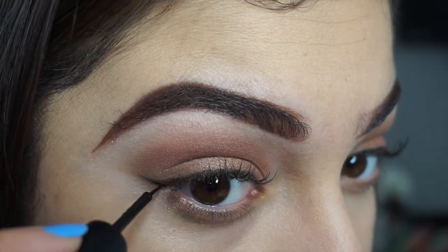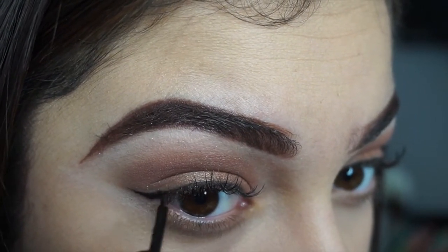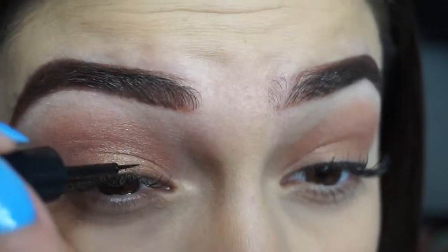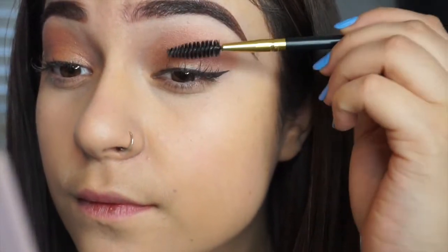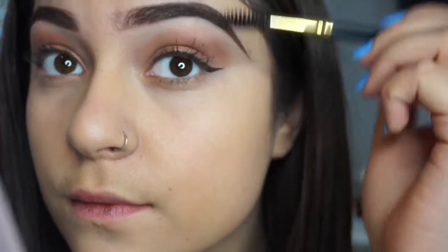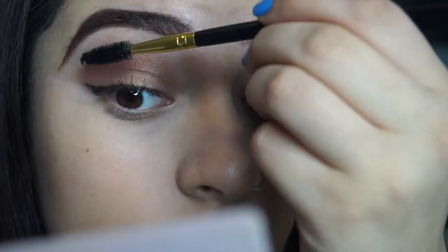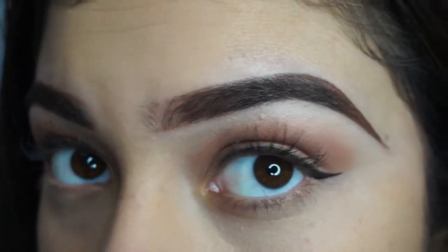I'm going to use more liquid eyeliner and darken up my eyeliner so it looks more fresh. And that is the finished look for my eyes — I'm not done yet, though.